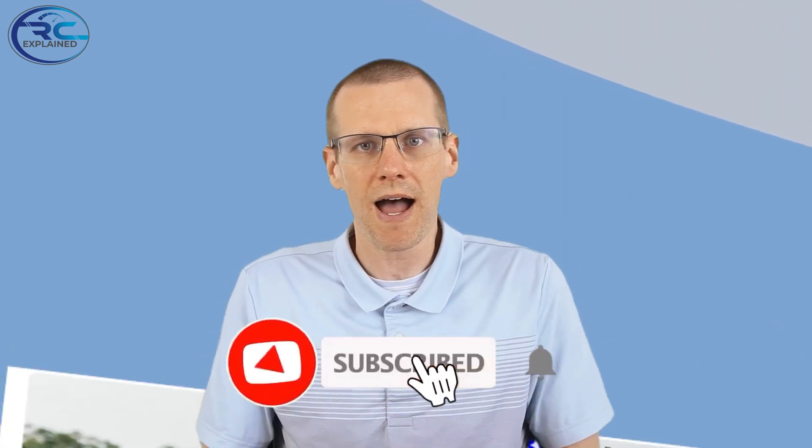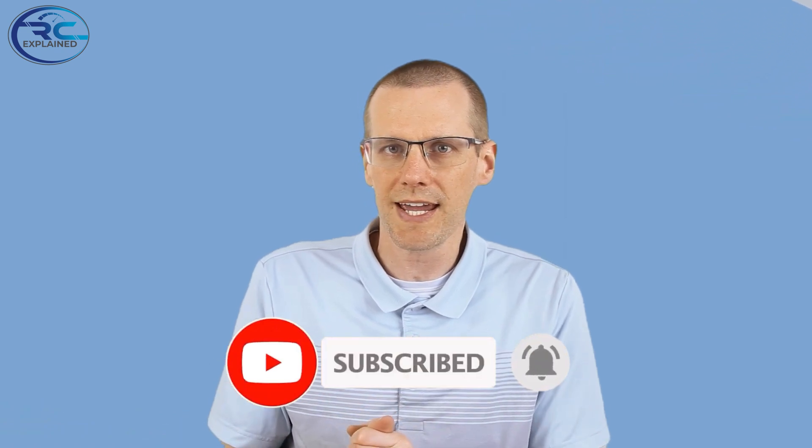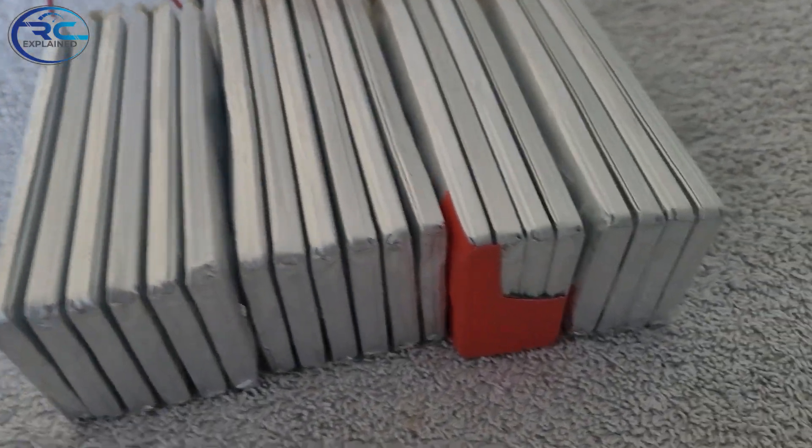Hey everyone, what is going on? Welcome back to another video here on the channel. In today's video, we're going to be taking a look at two specific battery pack performance values, and more specifically how you measure them without causing damage to the battery pack.